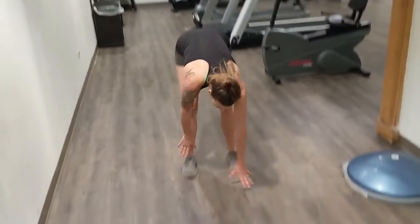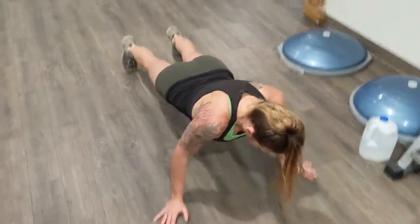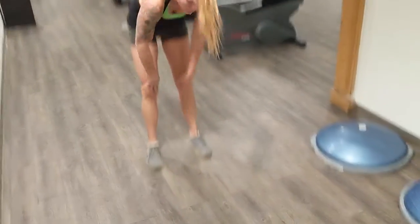All right guys, we just got done with our morning walk and we are about to start our workout. We thought we would share one with you today, so for starters we're doing our warm-ups.